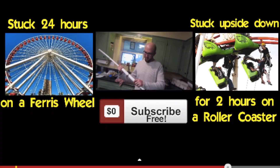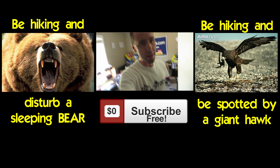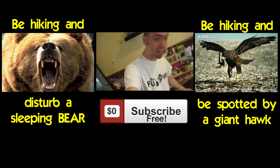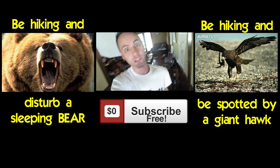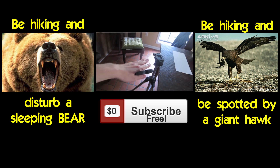Your previous would you rather: would you rather be stuck 24 hours on a Ferris wheel or stuck upside down on a roller coaster for two hours? You guys chose the roller coaster for two hours. This week's would you rather: would you rather be hiking and disturb a sleeping bear, or be hiking and be spotted by a giant hawk? Click the pictures to cast your vote.